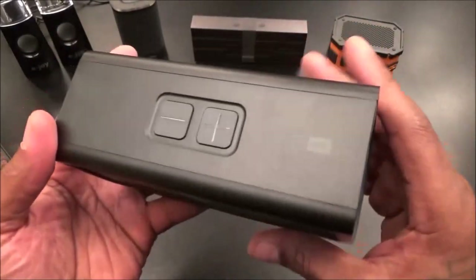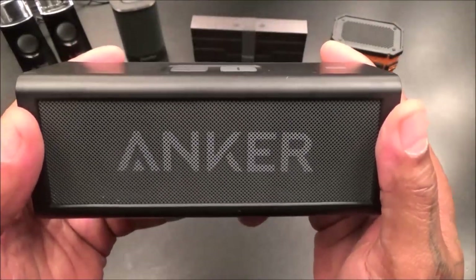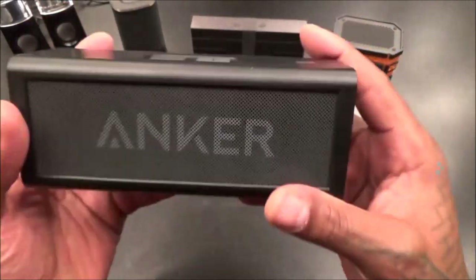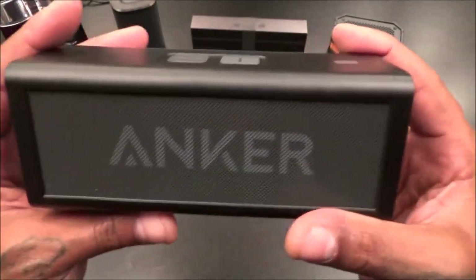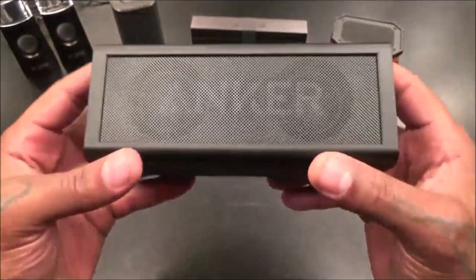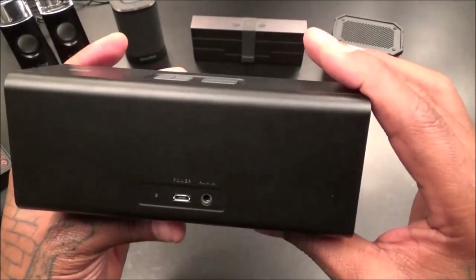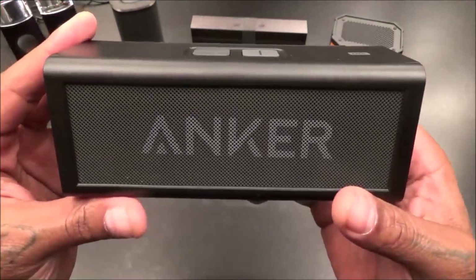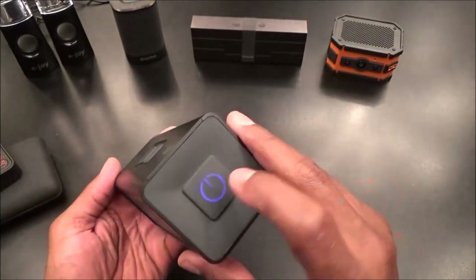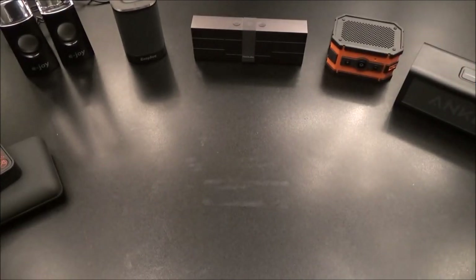Nice looking design - not too space age or futuristic. This is one of those simple but effective products. It does exactly what it's supposed to do and it sounds good. This one has the most bass so far, and it's the loudest. So far this is the best one. We're looking at almost $60 for this - totally worth it. We got one more - the heavy hitter for last. Hopefully it should be the best. Same company that made the Timo Bangle - we got the Timo Labs Corbett.